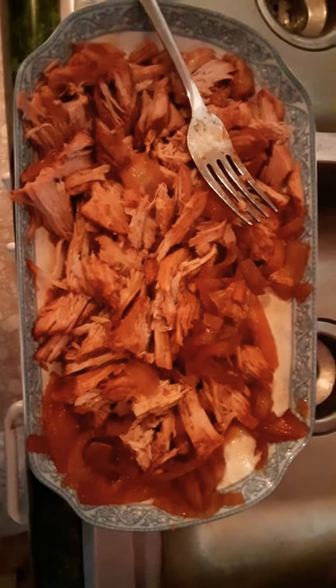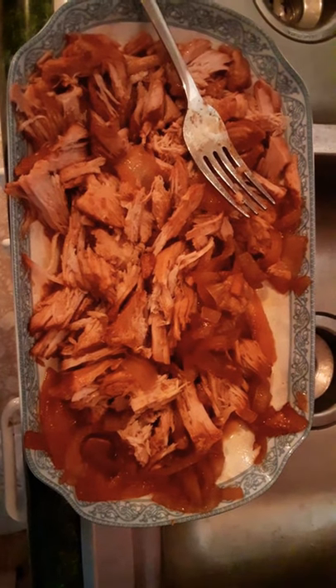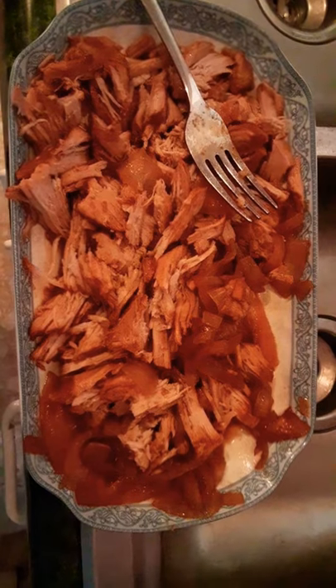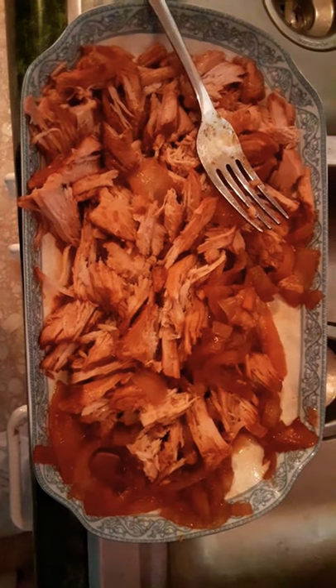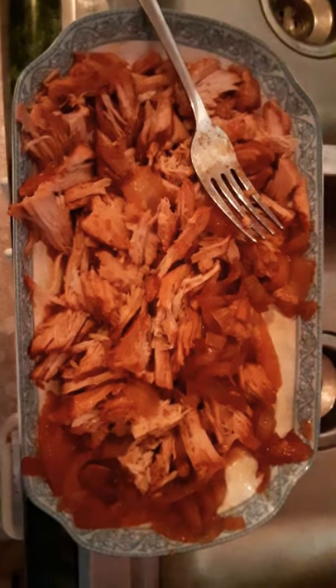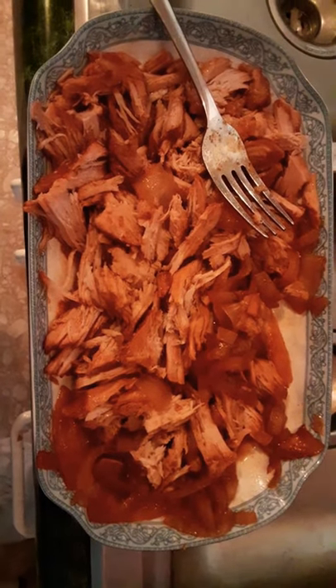It took six hours to get to fork tenderness. I took a slotted spoon and removed it, then used two forks to pull the pork. Now I'm putting it back into the crock pot into the sauce so that all of the meat can get saturated with that yummy sauce, and then I'll remove it and put it back on the plate.